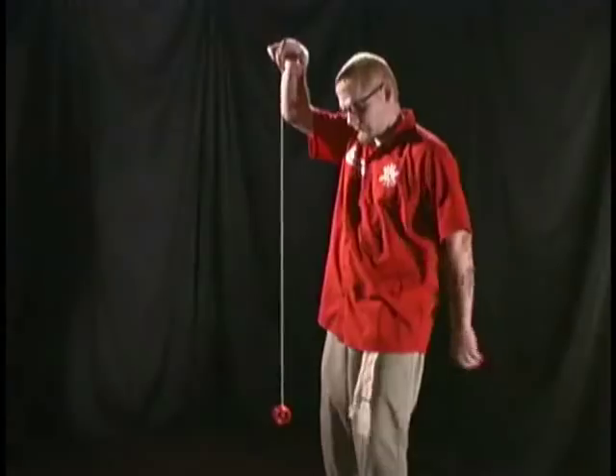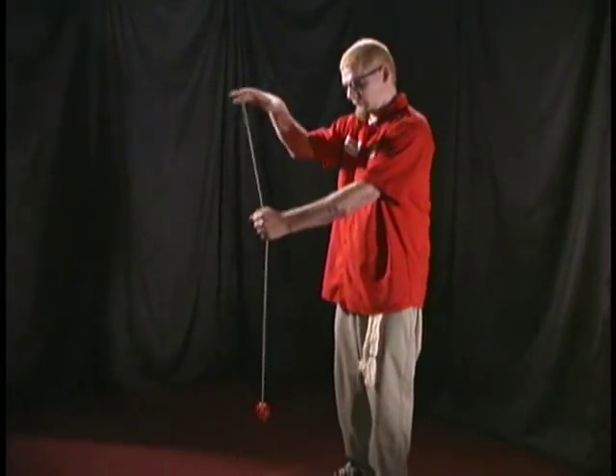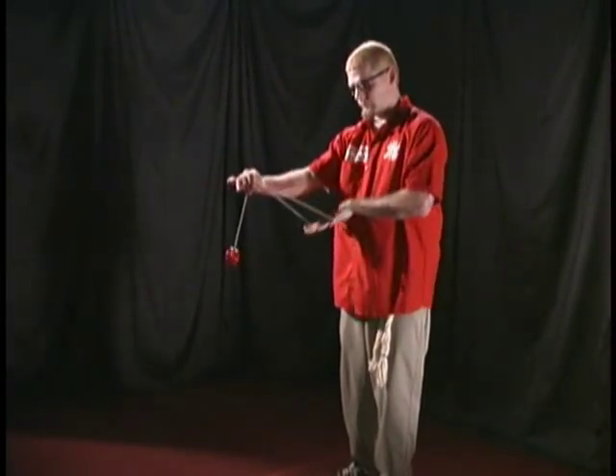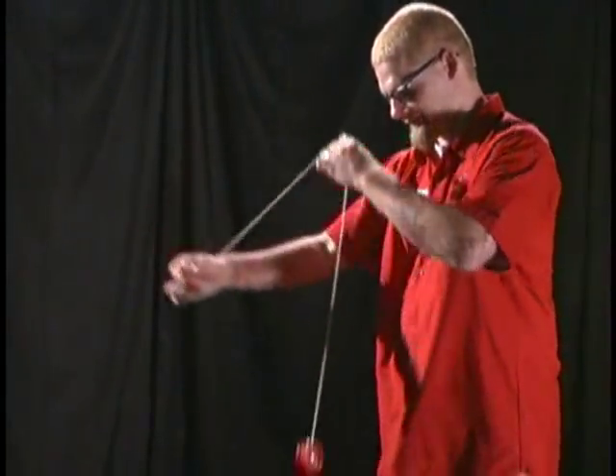You need to take some patience with this trick. Form a triangle with your two yoyo hands. And do it like that, baby! I got stuck. I know.